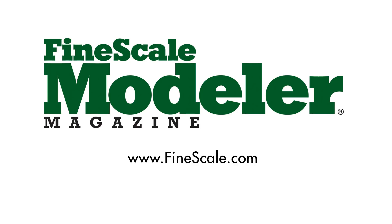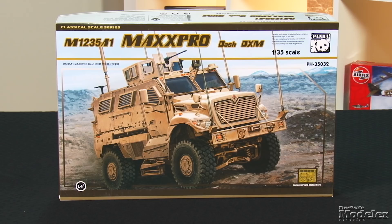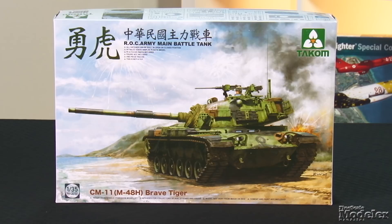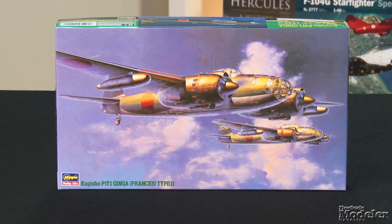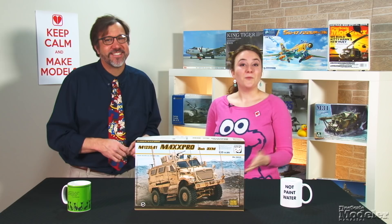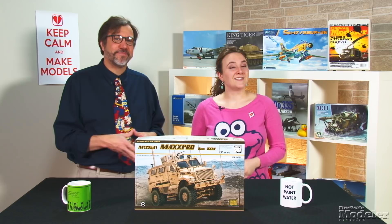This episode of Fine Scale Modeler's New Product Rundown features Panda's M1235 MaxPro, Eduard's Royal Class FW-190, TAKOM's Brave Tiger, and a couple of Japanese bombers from Hasegawa. This episode of New Product Rundown is brought to you by Hobby Zone USA, the source for all your workbench storage needs. Welcome to the New Product Rundown, Fine Scale Modeler's twice-monthly review of the latest kits. I'm Elizabeth Nash. I'm Aaron Skinner.